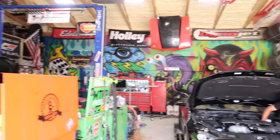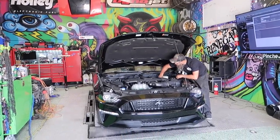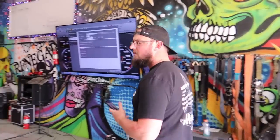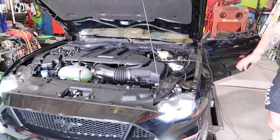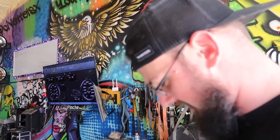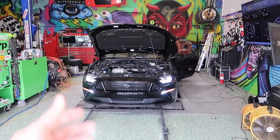We are on a Dynojet — check out this dyno room, guys. Renegade Racing, come check them out in the Clarksville, Tennessee area. We've got her strapped down. Seventh gear is the one to use. It did start — let's go. It's kind of like my girlfriend: if I don't really take care of her, she doesn't work anymore. Boost is coming, so there's that.